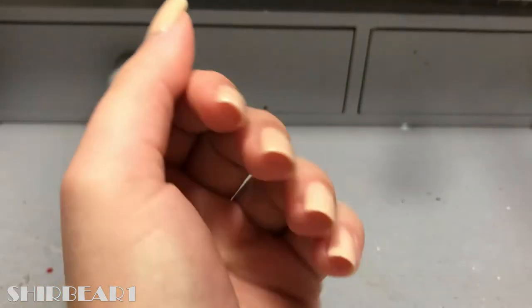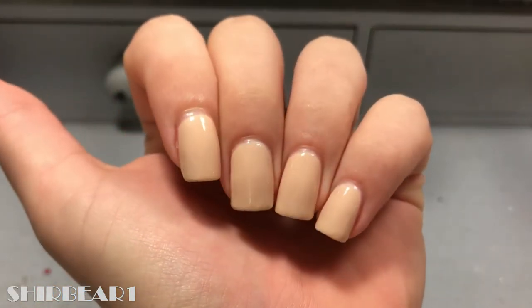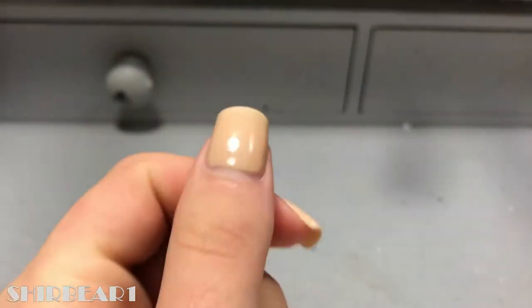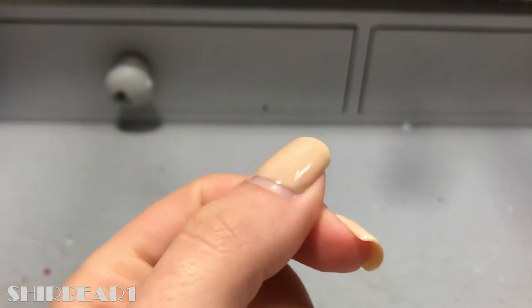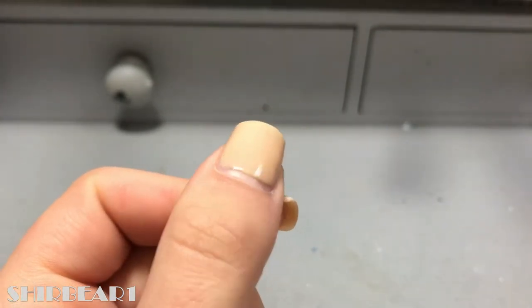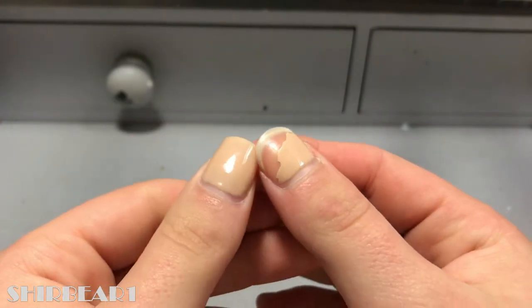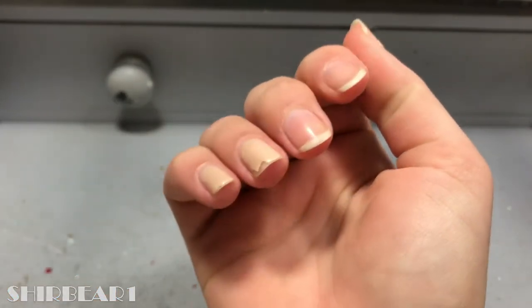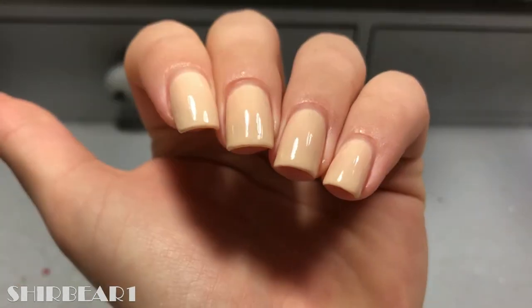I'm starting off with the base I've been wearing for the past two weeks — my army base — because I don't have time to apply a new polish, so I just added one fresh coat. You can see how much it grew out, and on my right hand these two peeled off in the shower and I found them in my hair.